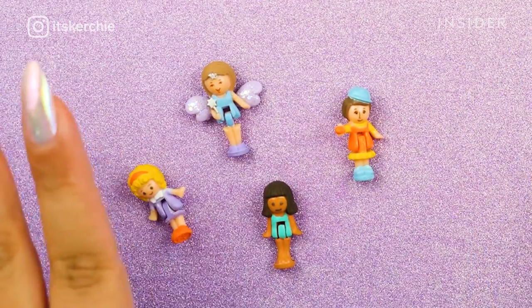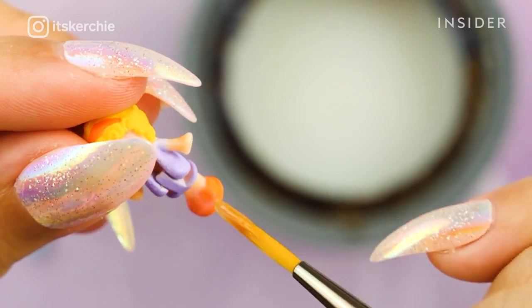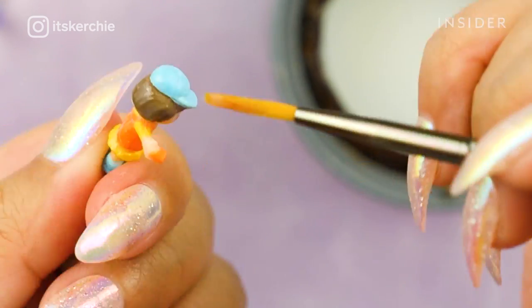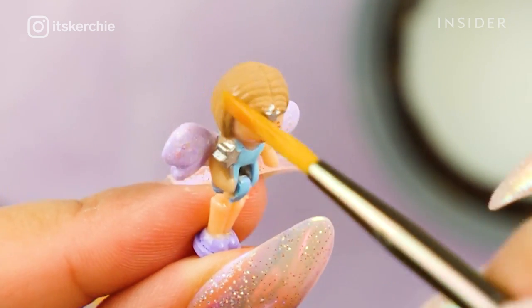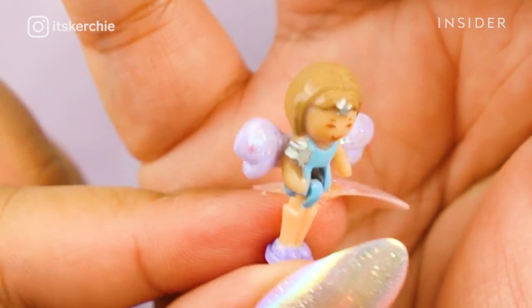Lastly, I'm sealing all my restoration work on the characters with a glossy varnish. This protects the paint, makes the characters look shiny, and also tightens their little hinges. Keep in mind that restoring a Polly Pocket doesn't mean it will increase in value. For me, this is for my own personal enjoyment — I don't plan on reselling my collection, so I just do this for fun.